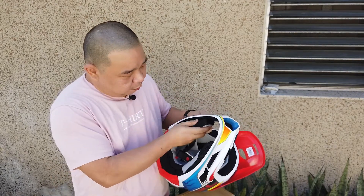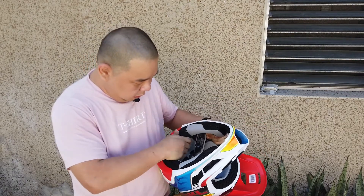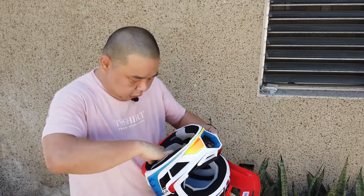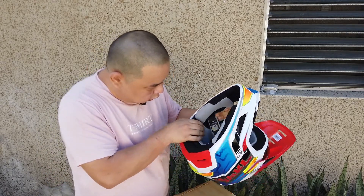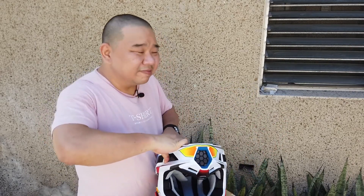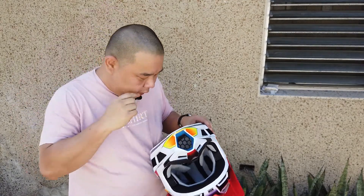Just like other helmets, this has removable padding — there are snaps. All the paddings are removable. This top section is also removable via snaps. I'm hoping the snaps won't give me any hot spots on the head, but we'll see.